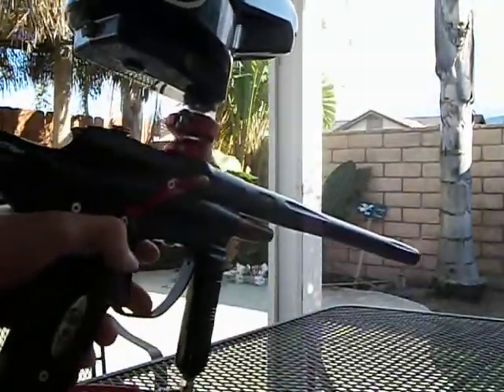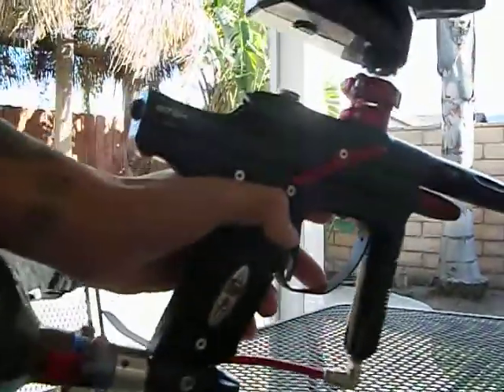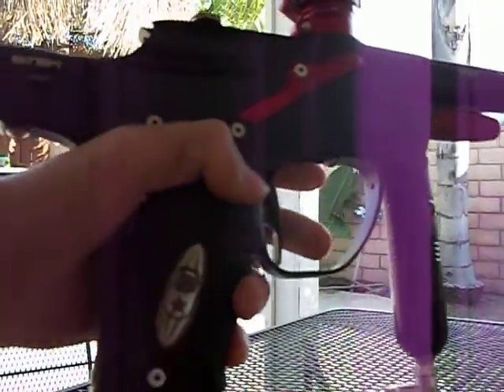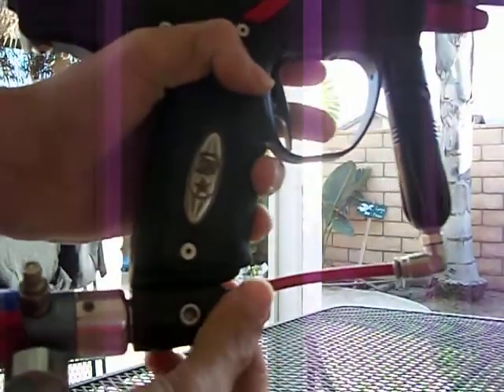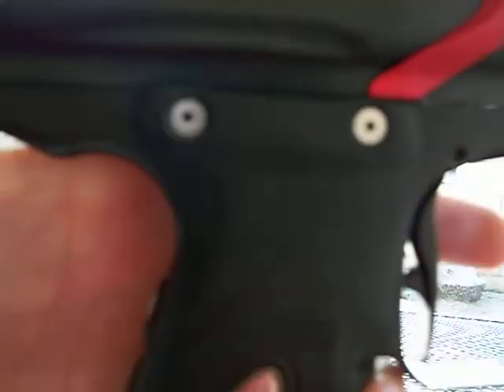Here's the gun right here with the stock barrel. Everything's nice on it, runs nice. Let me turn the air on for you — as you can see, you can't even hear the leak. I'll put it close so you can hear there's nothing.